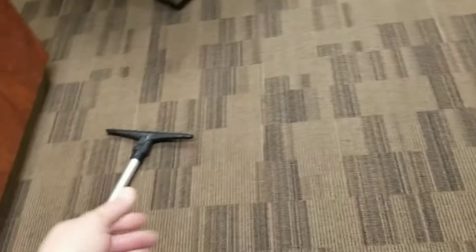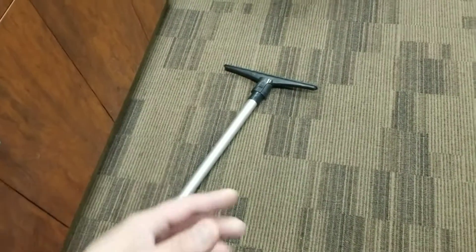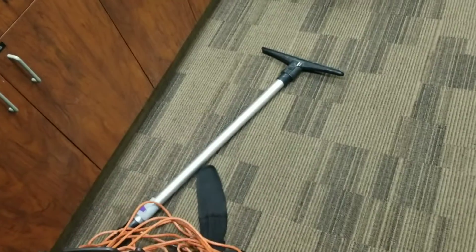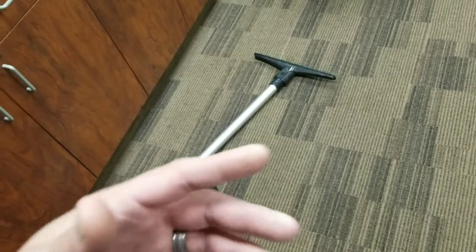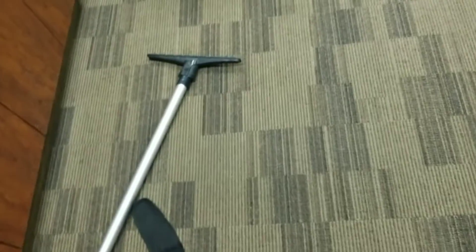All righty, YouTube — we got it all vacuumed up, looks good. I just want to show you that we've got the curved wand as well that we use, but that's why I like using the straight one sometimes on these janitorial accounts — because it can get really detailed in places where the curved one you'd have to move stuff.